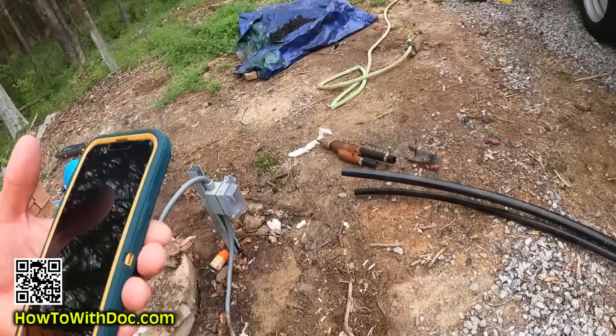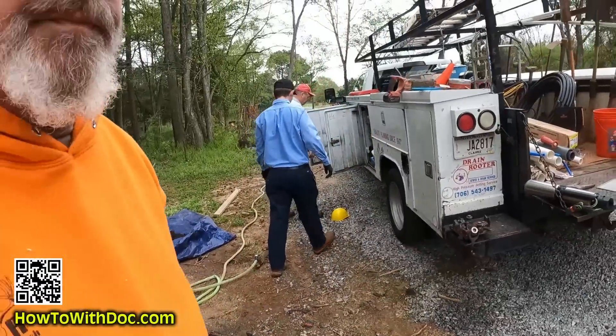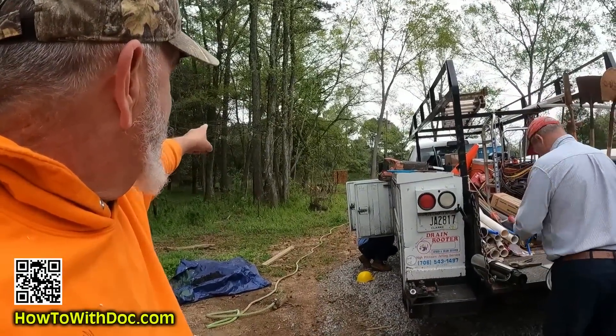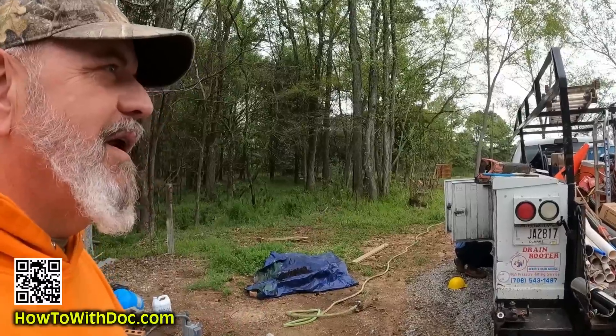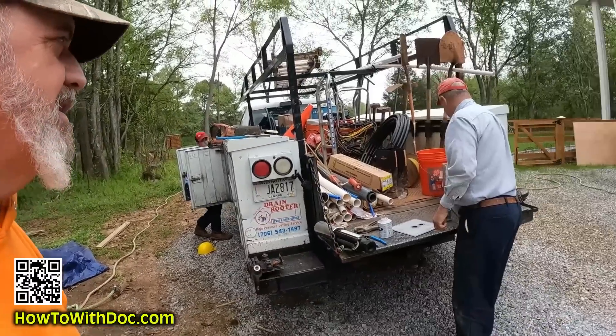The well is 30 feet deep and about 24 inches wide. Larry will rig it up and my irrigation guy will have easy access to it. Funny thing — I was down in the back field in the woods and found another well back there. I don't know why it's there — maybe for cattle or goats. Anyway, that pump replacement is all done.